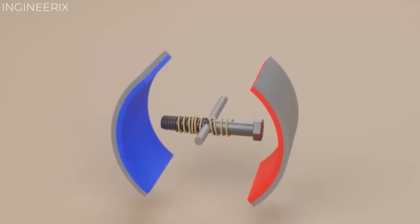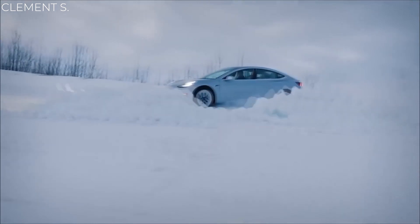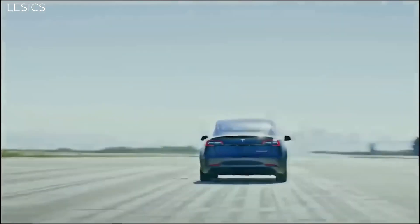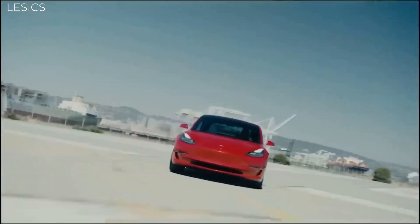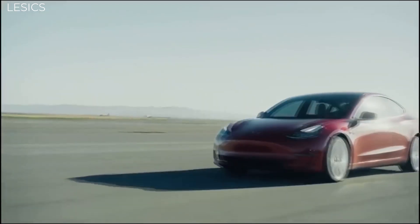This enables the Plaid to continue putting max power down all the way through its range. If you look at the power curve of all previous Model S motors, they start off super powerful but actually lose power as the speed of the vehicle increases. Plaid does not do this.